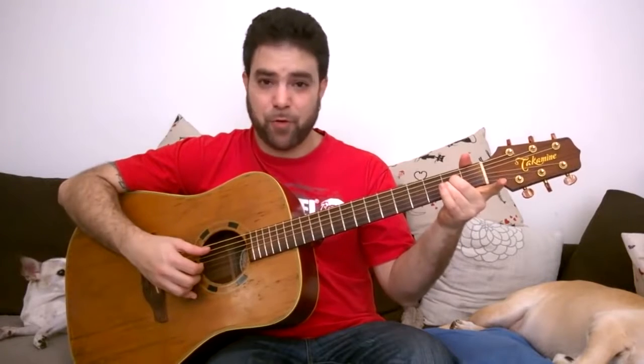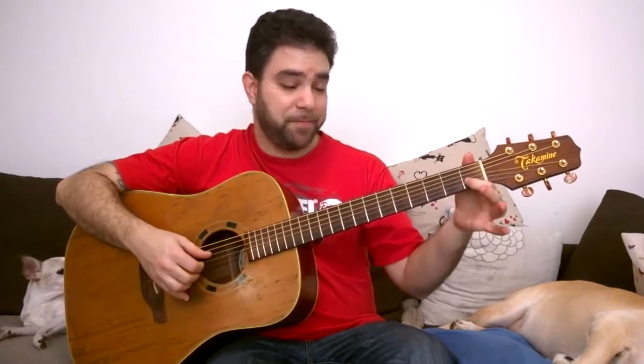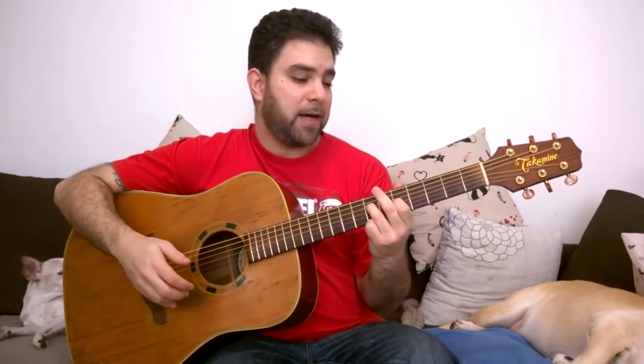If you open the B string you have no third, so this is a sus two chord. But here you have the minor third, so you get this interesting sound. You can actually get interesting sounds everywhere — for example, if you bar anywhere and open the strings, just take the bar off, you're likely to get an interesting sound.